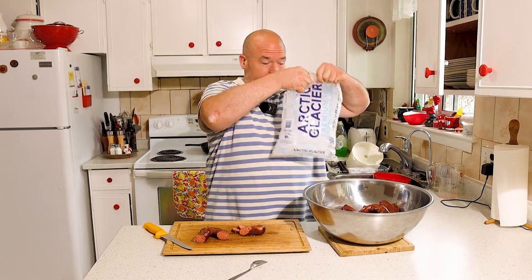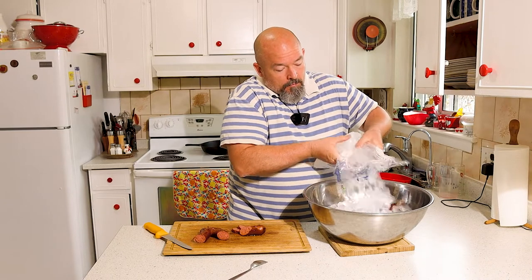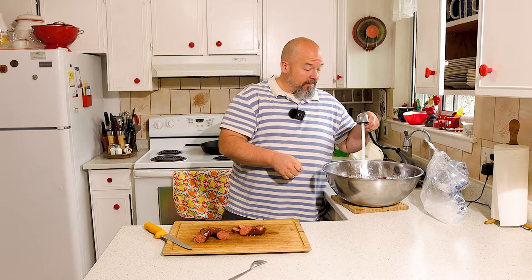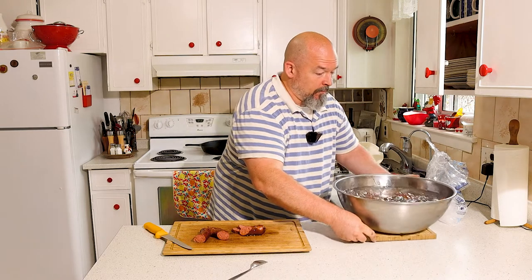What I need to do — which is very important — is stop the cooking. I've got some ice; pour some ice over top. This is an important step. You want to stop them basically in their tracks where you've got them to. Shocking them with ice, like an ice bath like that, is the best way to do it. We're just going to let those sit there for now.